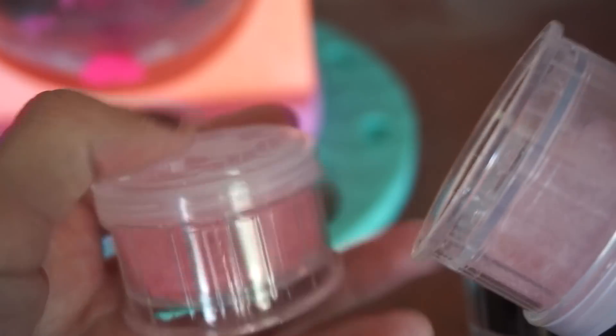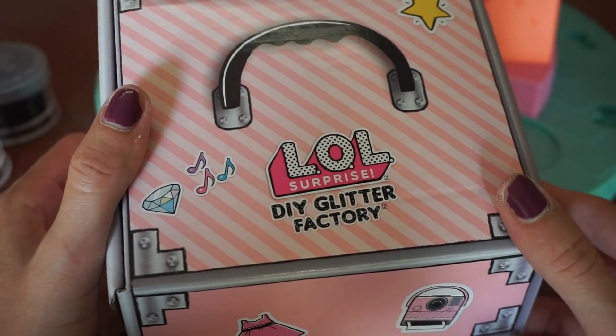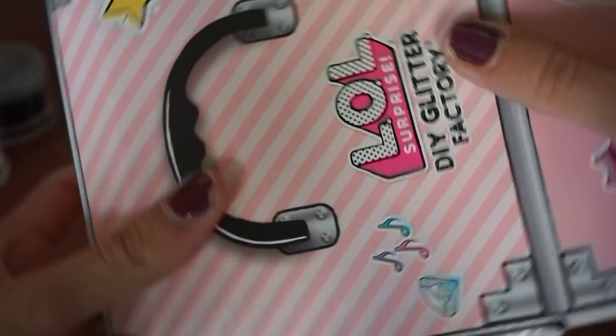I believe our LOL is inside this box — let's get her out! I can't wait to see what she looks like. All right, here we go — oh my gosh, look at all this stuff this comes with! That's awesome.